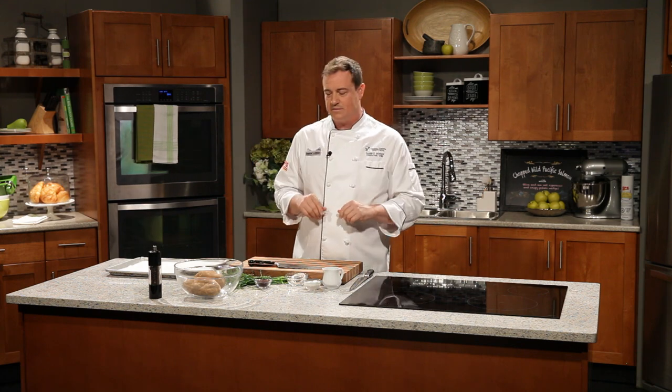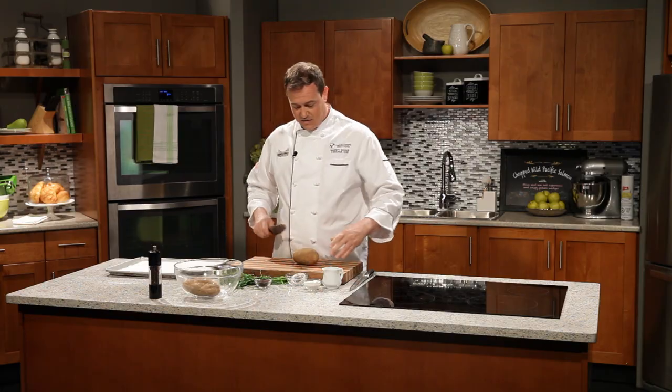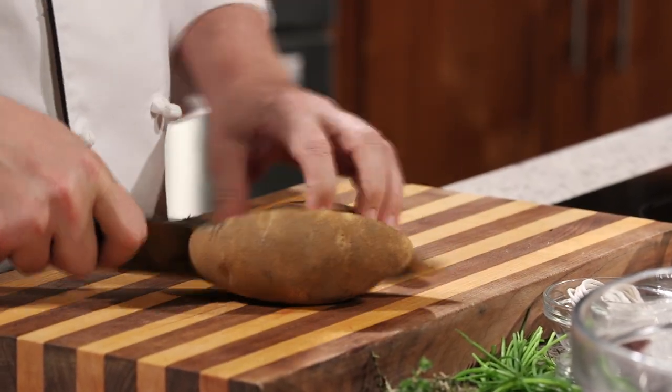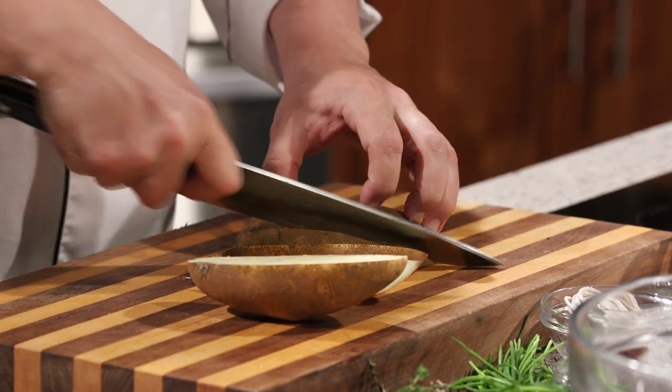Caesar Augustus, founder of the Roman Empire, was such a connoisseur of asparagus he would send his fastest runners to carry fresh spears right to him. Today we hail asparagus as we prepare chopped wild Pacific salmon with crispy potato wedges and olive oil and sea salt asparagus. I'm super excited about this recipe — it's really quick and easy to put together as long as you do it in the correct steps. First thing we want to do is work on our crispy potato wedges. They're going to take about 40 minutes in the oven, so we want to get them started right away.